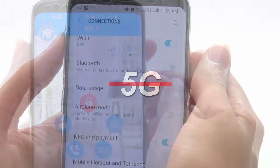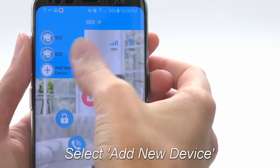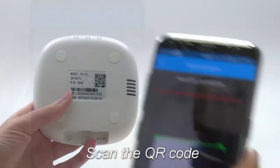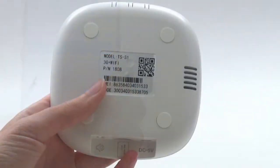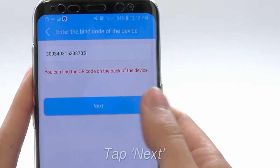Once you've done this, go ahead and open the mobile app and select Add New Device. Now scan the QR code from the bottom of the panel. Alternately, you can choose to type in the bind code manually. Once the code is entered, press Next.